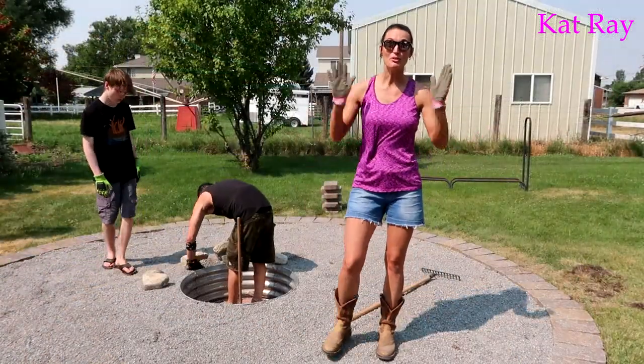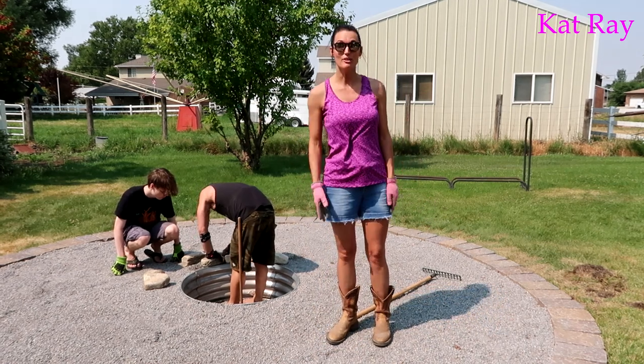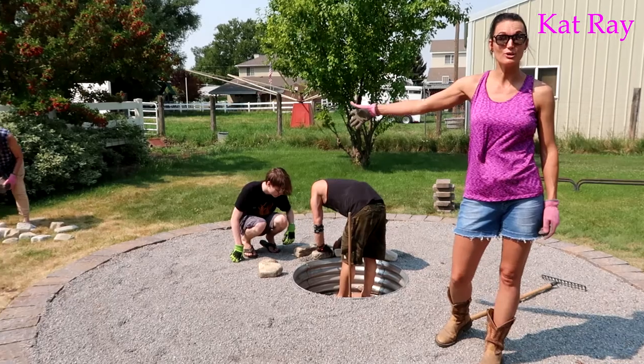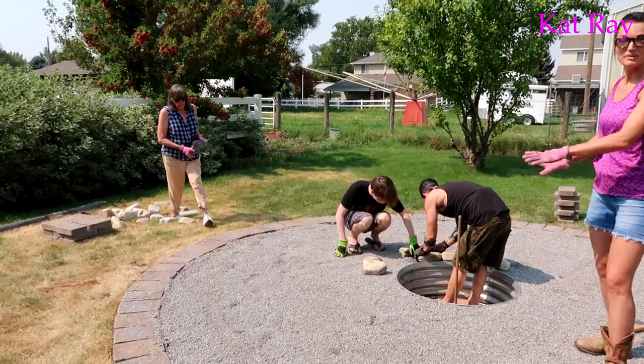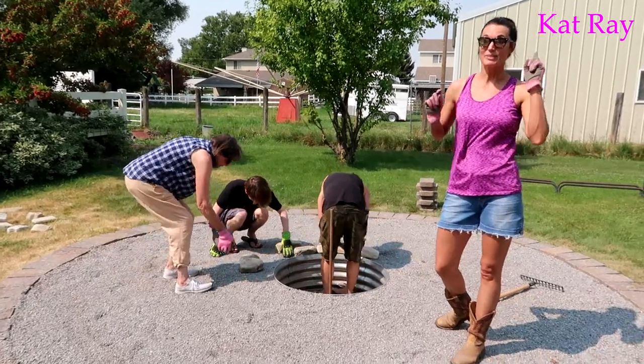Okay so we have moved all of the gravel that we need from our yard over here. Now the job we're doing is bringing these stones — we went and bought these cool stones and we are moving them to make it very styley around our fire pit. So that's our job now.